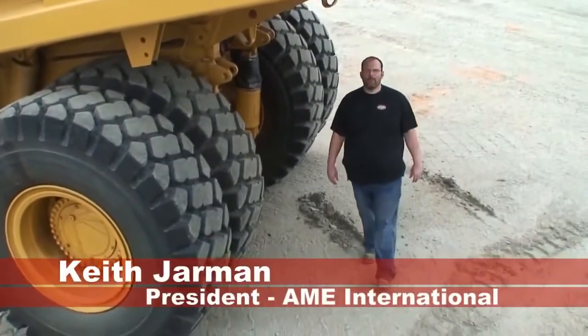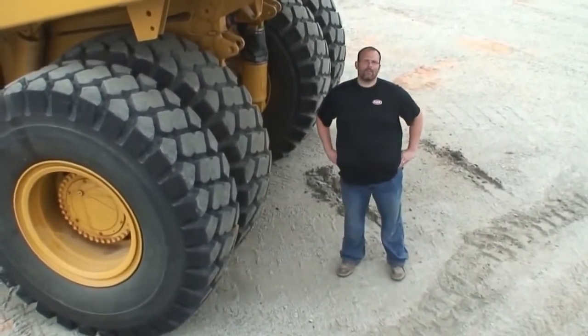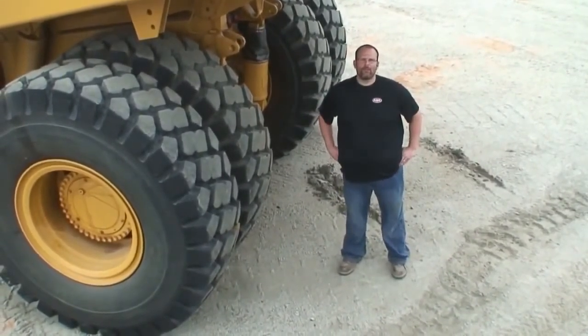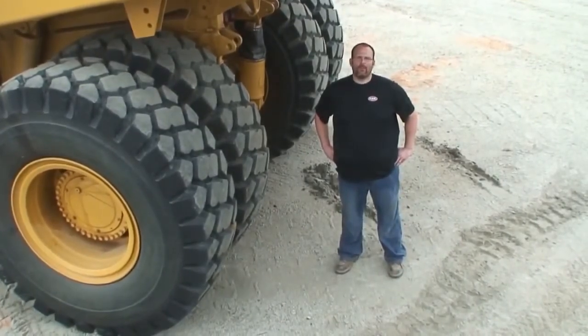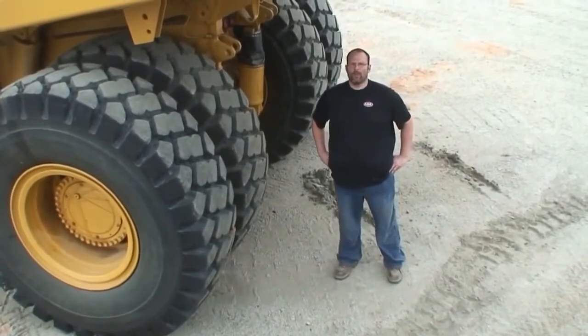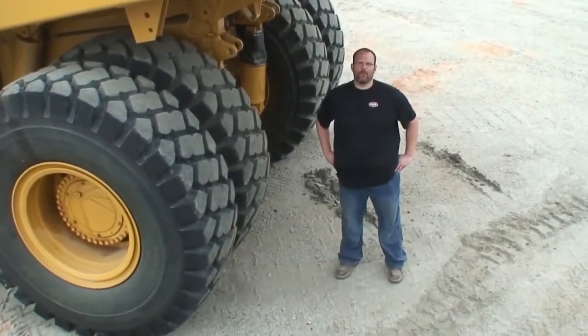I'm Keith Jarman, President of AME International. One of the questions we're asked most often is which application requires which AME tools and how our tools are used. We're working out in the field today in order to show you some of the use and application of our tools. I hope you enjoy this short demonstration video and thanks for your support of AME.